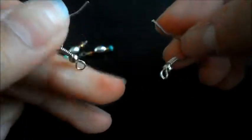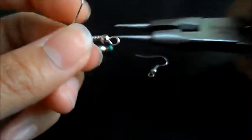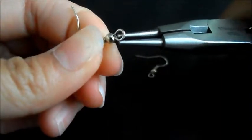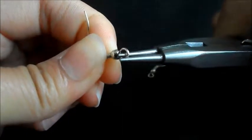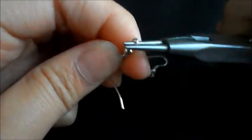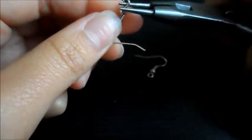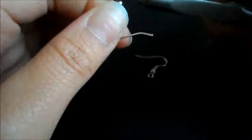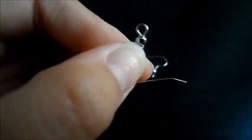I'm just using these ones in this tutorial. And then you're going to take your needle nose pliers — I do have trouble with this, but it's just harder for me to do on camera. You're just going to take it and open up the loop that it has. And as you guys can see, I do have trouble with that.